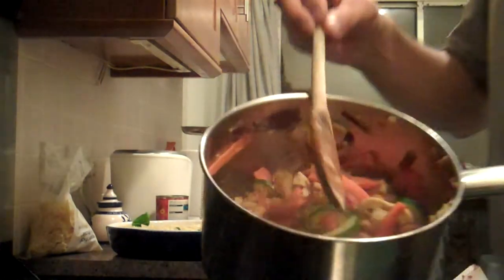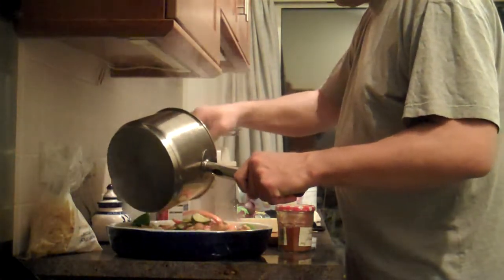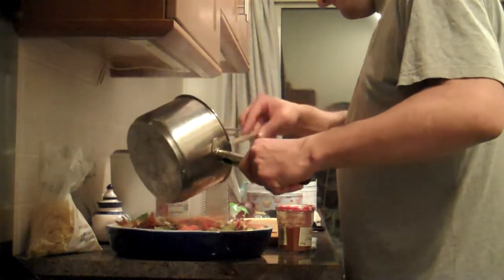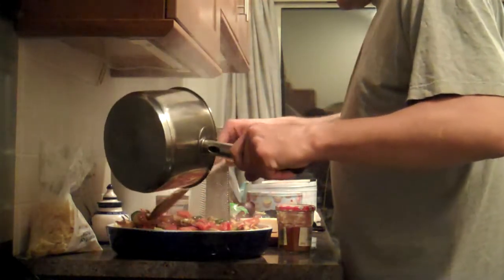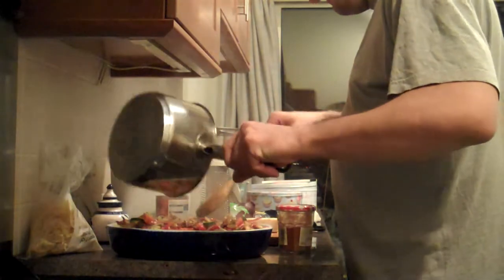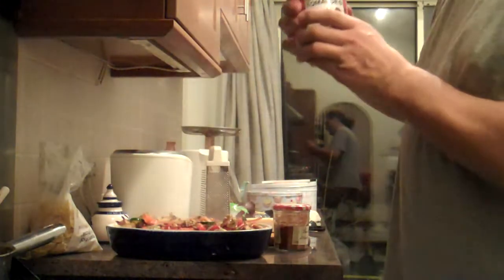In here I've got some carrots, onion, garlic, tofu, mushrooms, red onion, and courgette — just vaguely fried. And there you go, put that in there.